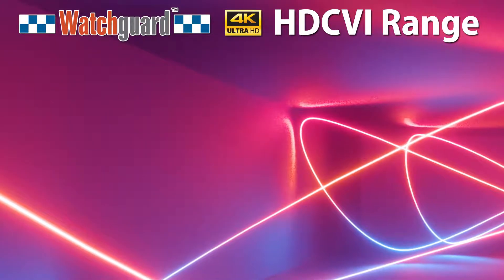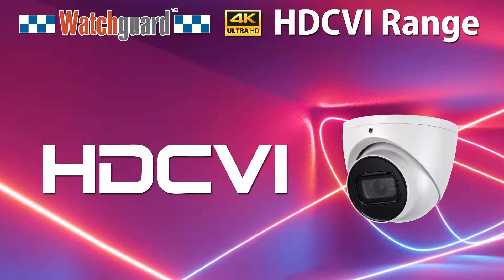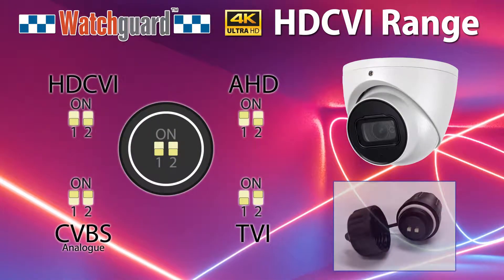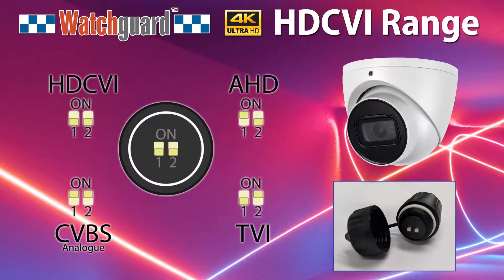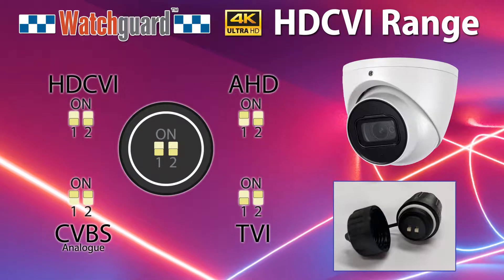Out of the box the cameras are configured to transmit in HDCVI mode. If you need to pair the cameras with another system you can easily swap the mode to TVI, 8HD, or composite analog video. This is performed via the dip switch connected to a breakout cable on the camera.